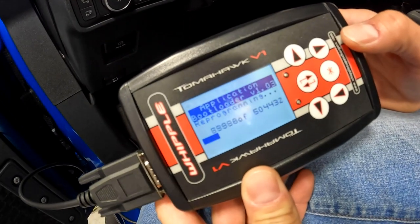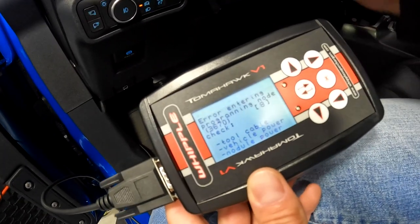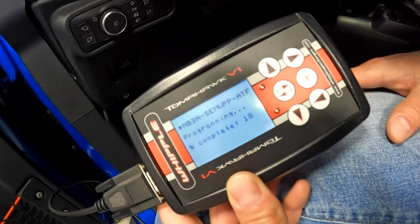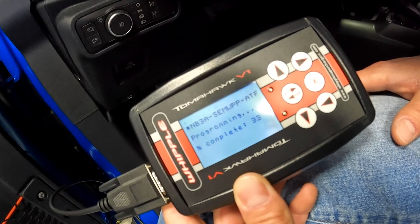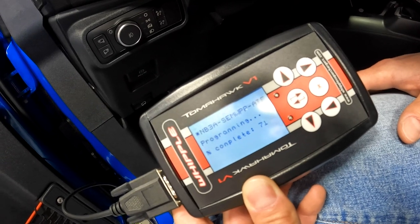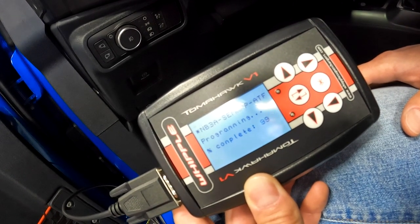So let's go ahead and load up that Whipple tune with Whipple's Tomahawk tuning device. It's very simple to use — all you have to do is plug it in, pull your stock file off, send it to Whipple. They will write you a custom tune based on your VIN number and send it back to you. You put that in your device, plug it into the OBD2 port again, follow the instructions, upload it, and there you go — you're tuned.